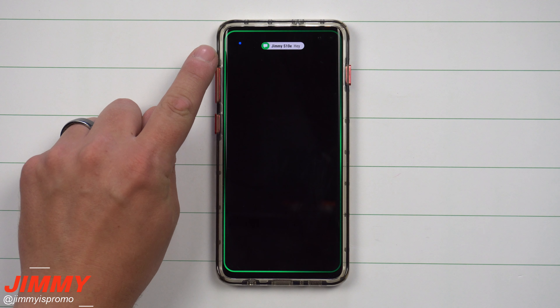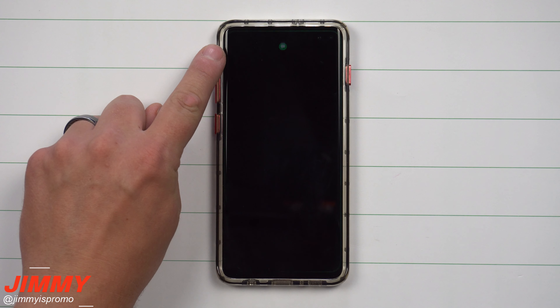Hey everybody, what's going on? Jimmy is Promo here back again with another awesome video. In today's video we will be talking about bringing back the blinking LED notification light for your Galaxy S10 series.